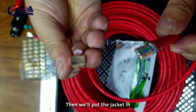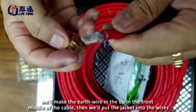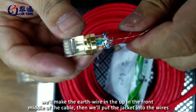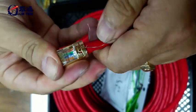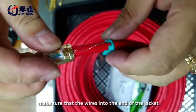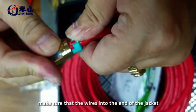Then we will put the jacket in. We will position the earth wire up in the front middle. Then push the jacket into the wires, making sure the wire is pushed all the way to the end of the jacket.